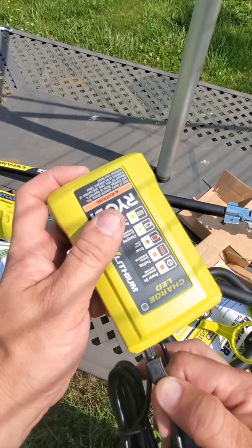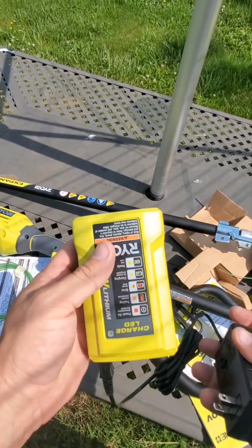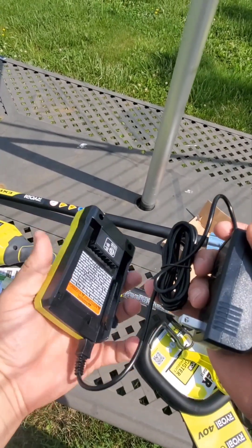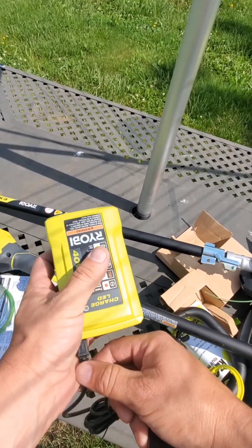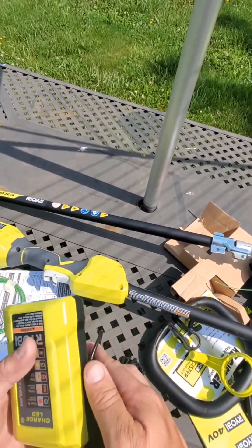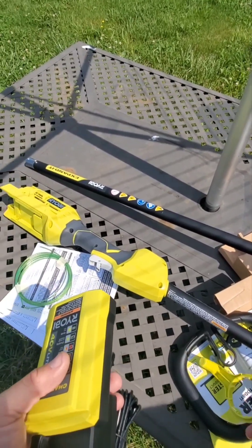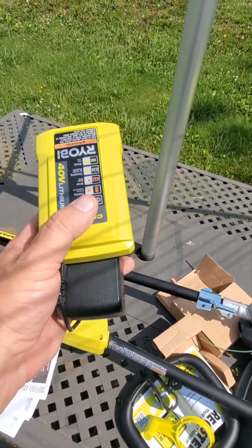I've never used one so I don't know how well it's going to work, but it comes with a plug. It is pretty nice that it comes apart and you can store them a little more compactly or use multiple heads for the charger. I'll get it on charge and then I'll come back after it's charged.